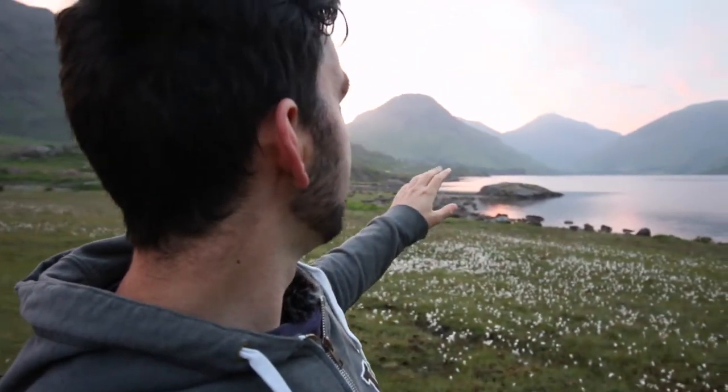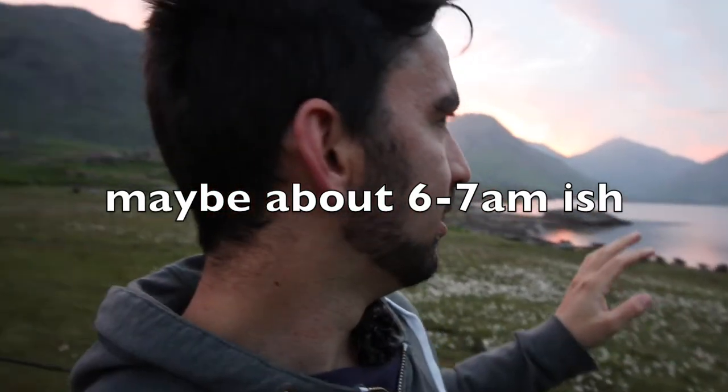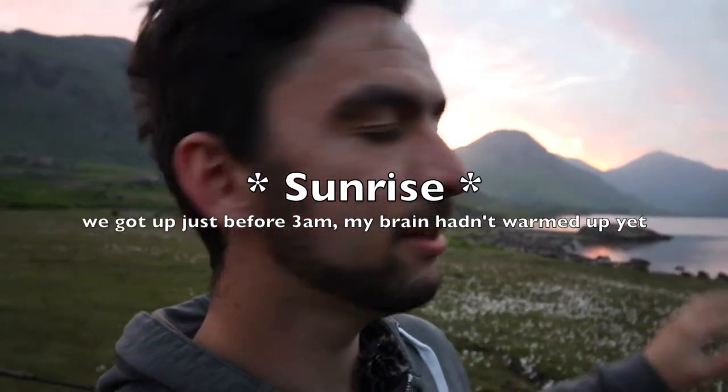I'm back out doing some landscape photography. I've come up to Waswater and we're going to make our way up onto Great Gable soon. We're planning on getting here early just to avoid the crowds, and we figured we may as well come here and see the sunset first and then go up there, so I'm still working out what to do at the moment.